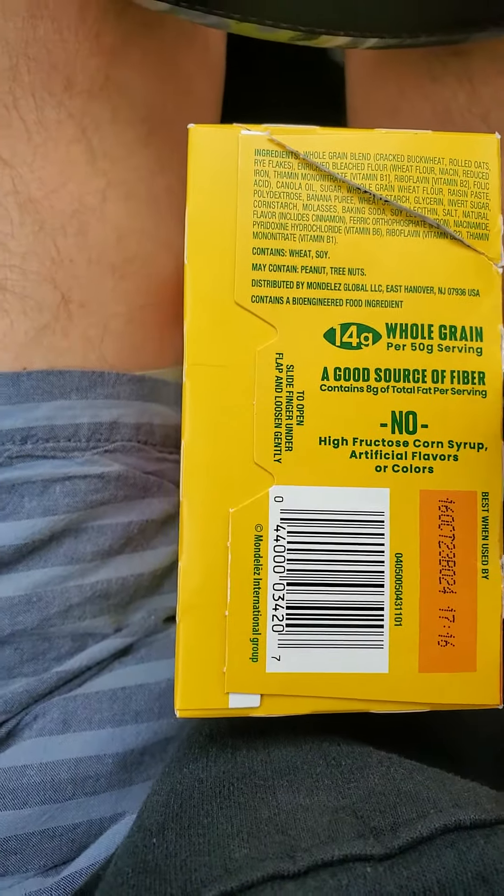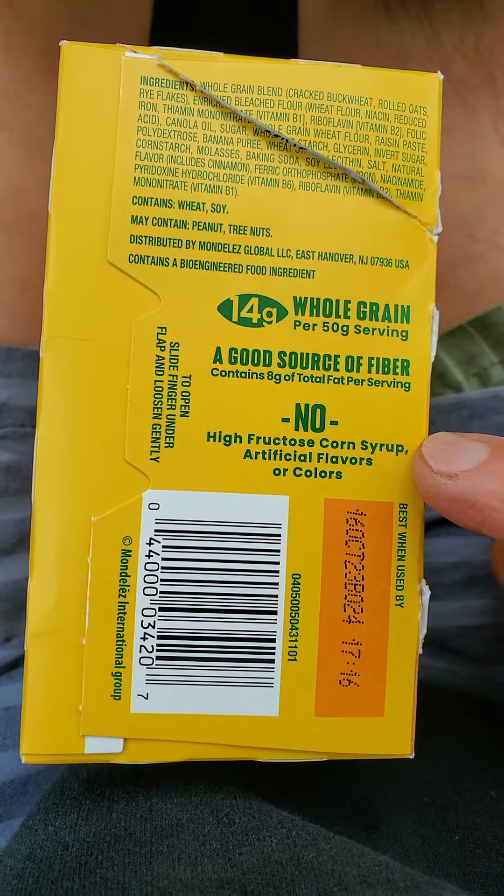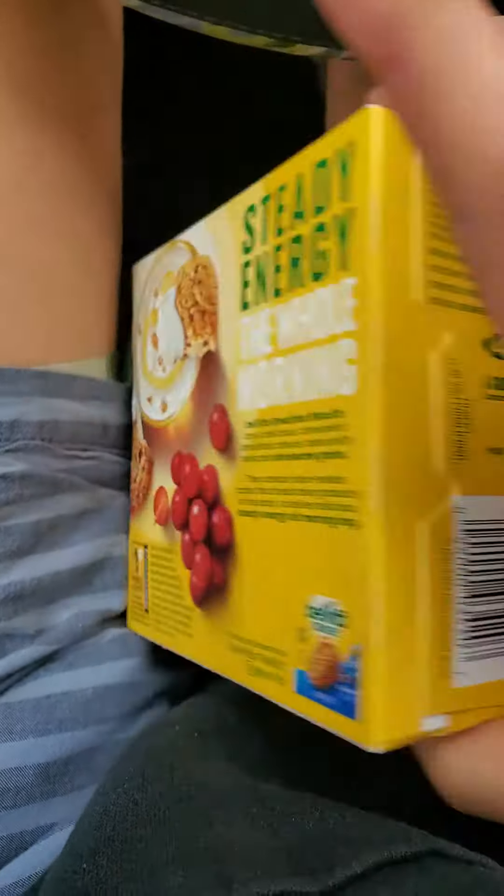It's got a good source of fiber, no high-fructose corn syrup, artificial flavors or colors. Contains a bioengineered food ingredient.